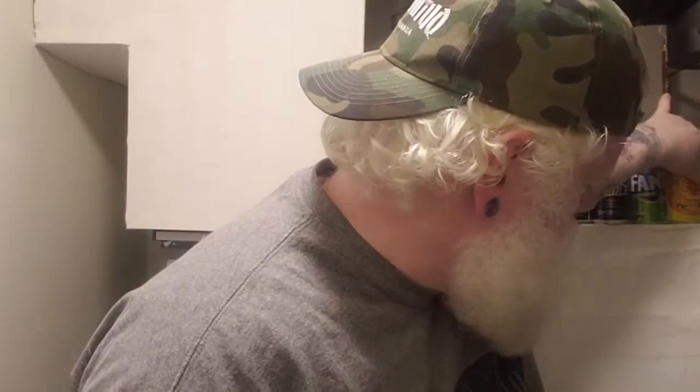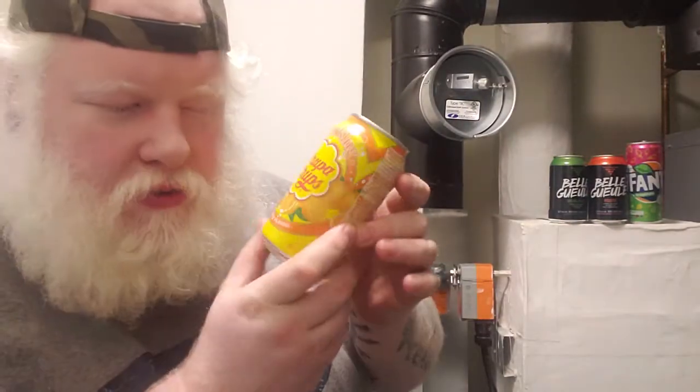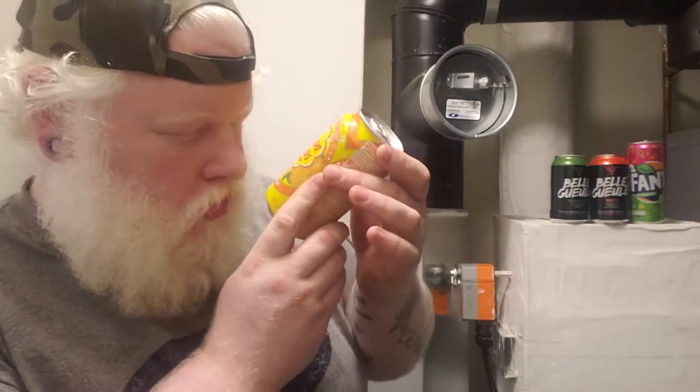Good day, YouTube, and welcome to another episode of the Albinorino Non-Alcoholic Review. Today we have a non-alcoholic beverage from Korea: Sparkling Chupa Chups, Orange flavor.